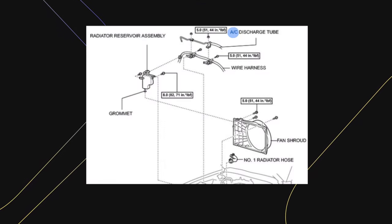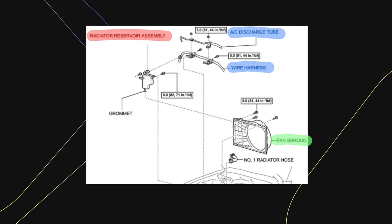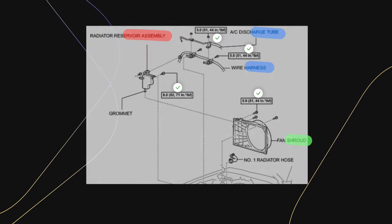What you'll see me remove next are the nuts and bolts along the AC discharge tube and the wire harness. Then we have a few more along the top of the fan shroud and two more bolts holding the radiator reservoir assembly. Since there are quite a few nuts and bolts here to remove, I'm not going to go through each step, but you can refer back to this image. The torque specs are all basically hand tight: 44 inch pounds for the AC tube and fan shroud, and 71 inch pounds on the radiator reservoir assembly.